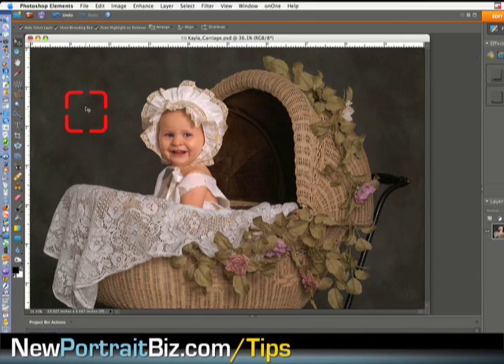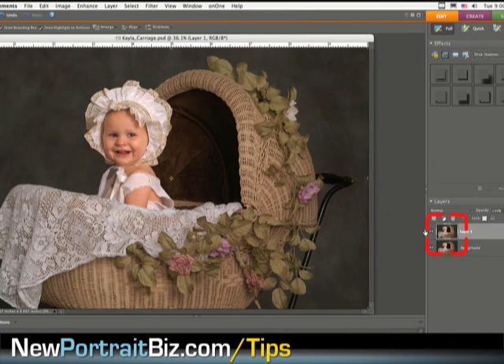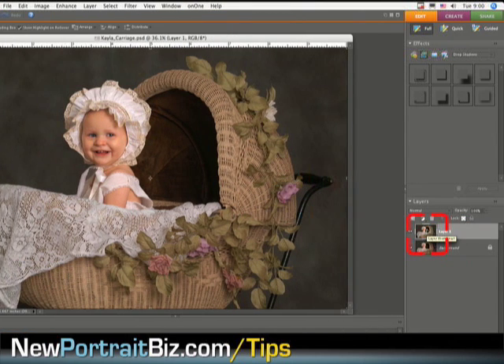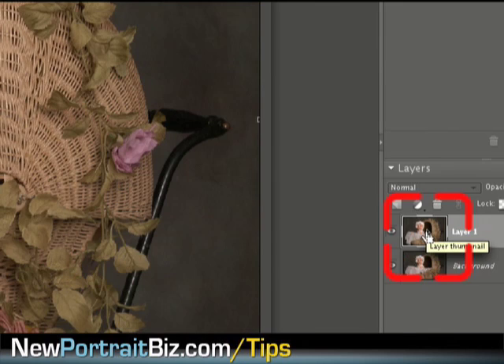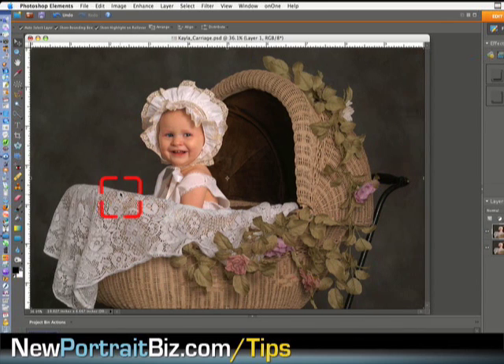The first thing I would do is go and create a new layer — Layer > New > Copy. If we look over here we can see that we just made a new layer. We're going to do everything to that top layer. Now I want to go to Filter.